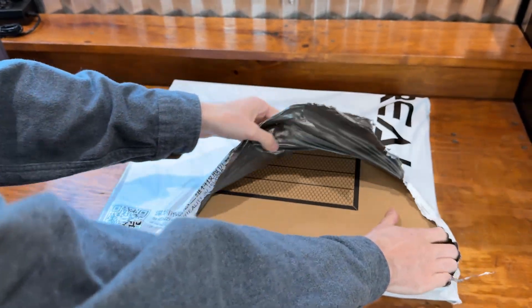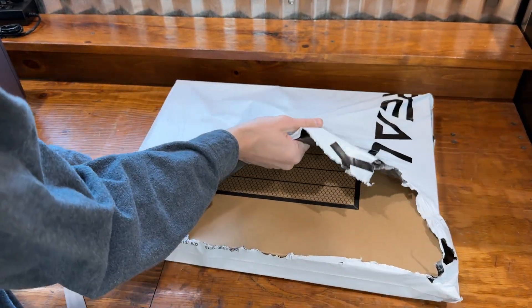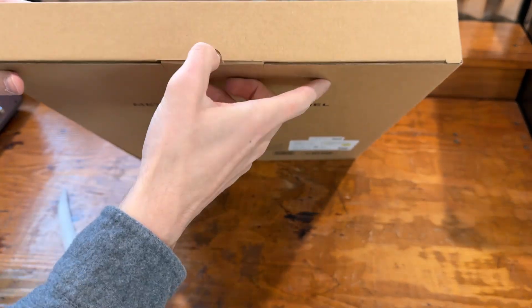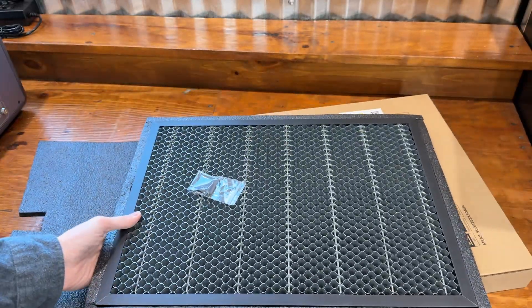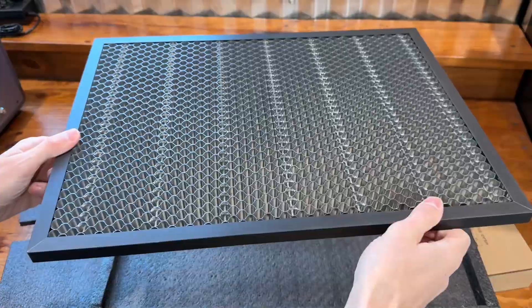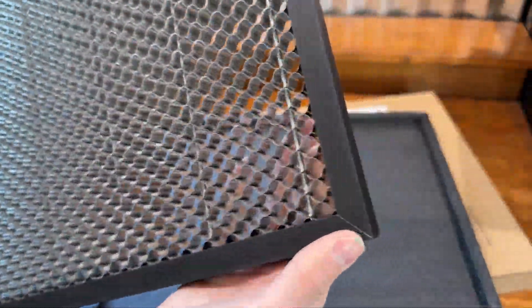The last item is the honeycomb panel. Let's open it and find out what it looks like. I think all you do is slide it into the machine and engrave on it.